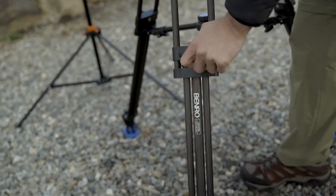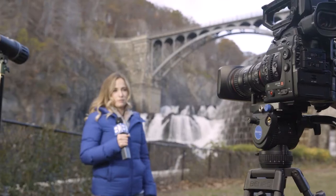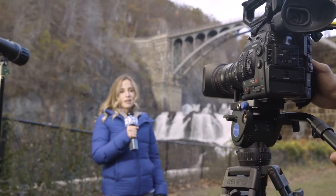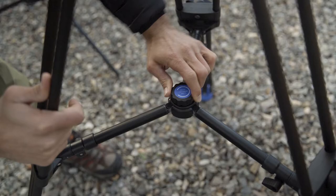These two-stage three-section tripods set up quickly, and the dual tandem upper leg sections offer more stability for larger camera rigs. The locking mid-level spreader allows you to widen or tighten your footprint.